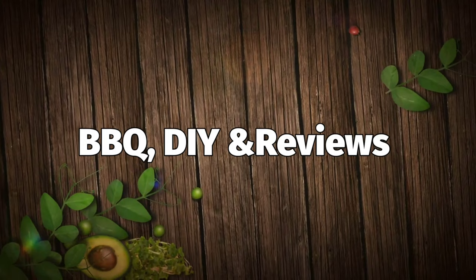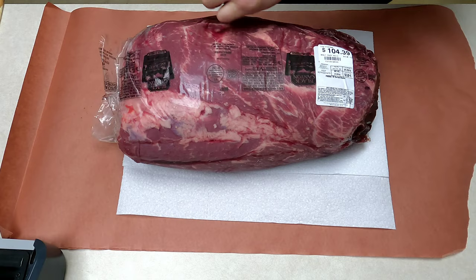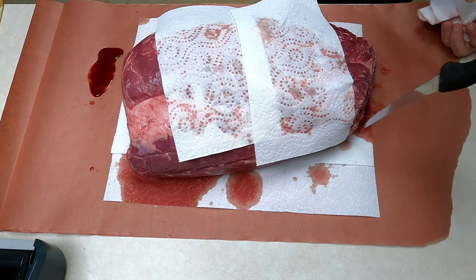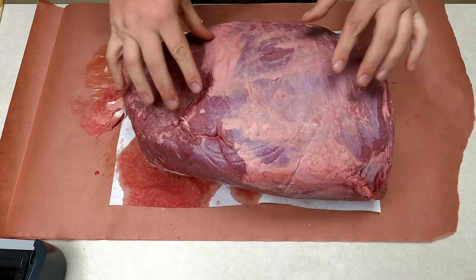Welcome back to the Smokin' Plank. Like I said in the intro, we're going to be cutting up this chuck roll — I've never done anything like this before, so we're going to give it a go. We'll start by getting it unwrapped and dried off. I'm using paper towels to get the blood and meat juices off, and going around the ends scraping off loose bits from when it was processed — just making it look good and seeing what I'm working with.